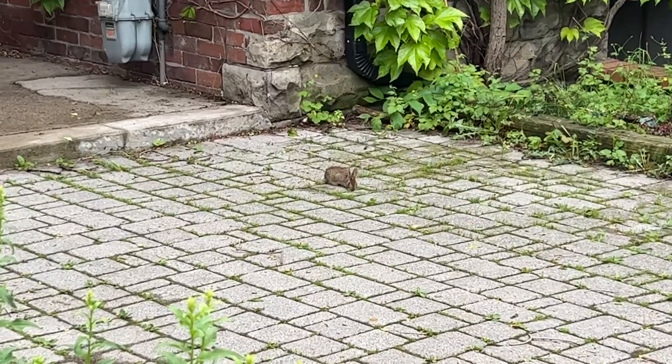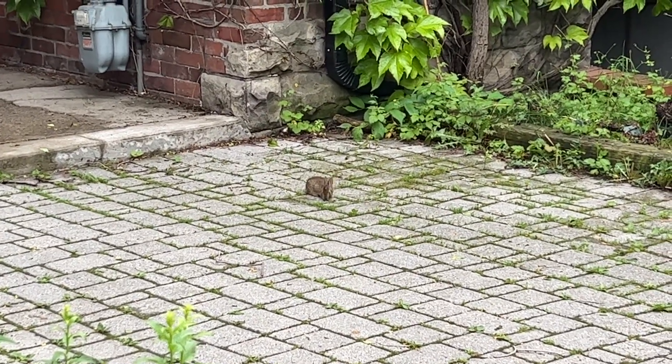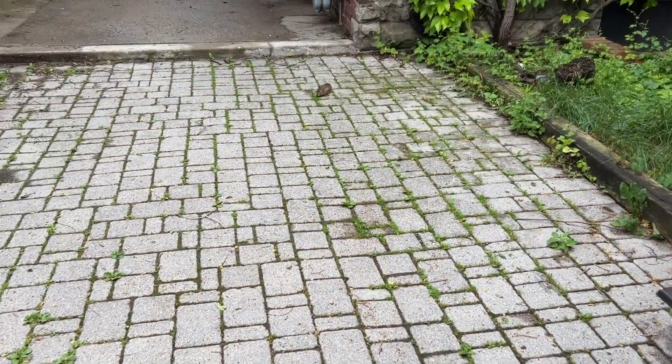Oh my god, look at it! He's so cute! Look at the little baby!